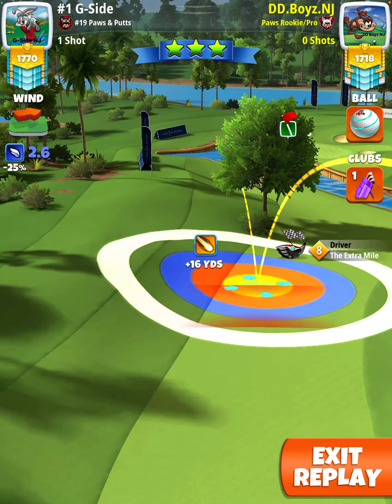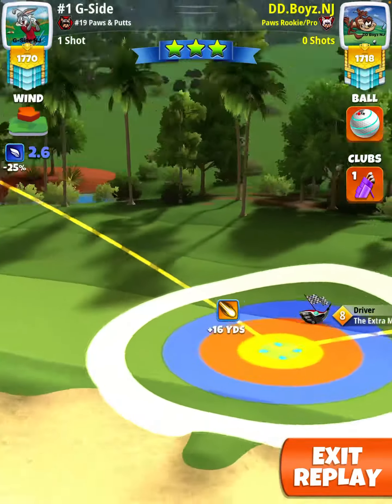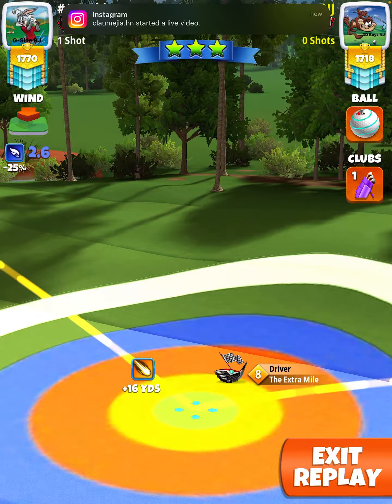Welcome to the player's nine hole cup, hole number four. Here we're going to be playing with an Extra Mile and a Tight End. You're going to put six top spin, two left spin. At max power, you're going to have the yellow touching the rough line on the left.